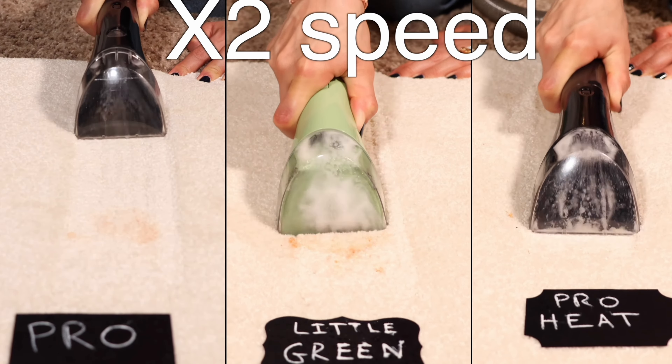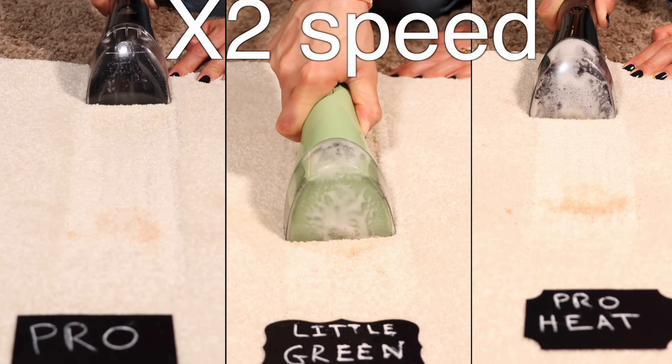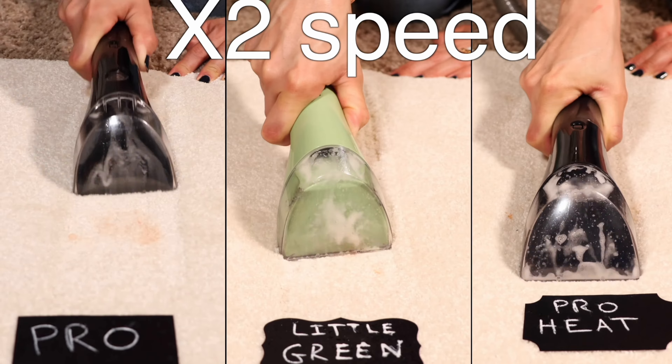I've owned several Little Green machines. In fact, back in September I did a comparison video of all three machines that I have. And although they fit certainly very well, none of them have the technology to heat up the water. So I immediately thought it is time for an upgrade when I found this baby.